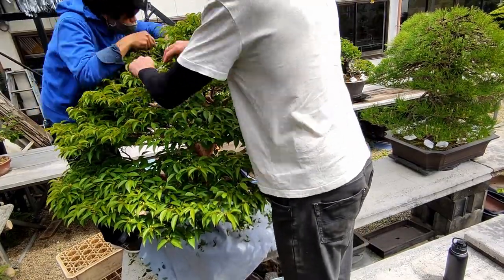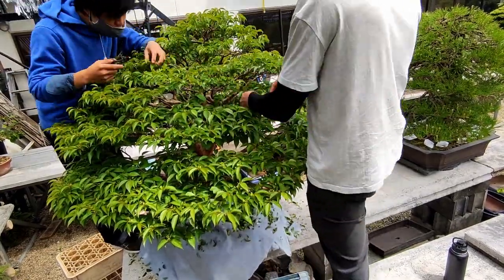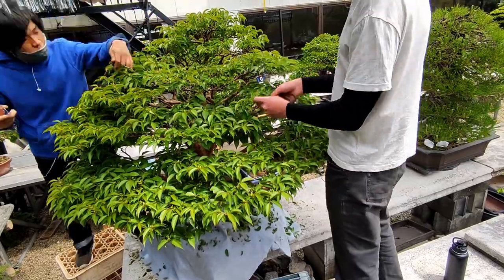By cutting the shoots, we should also be sending energy back towards the interior of the tree, which should promote some back budding.